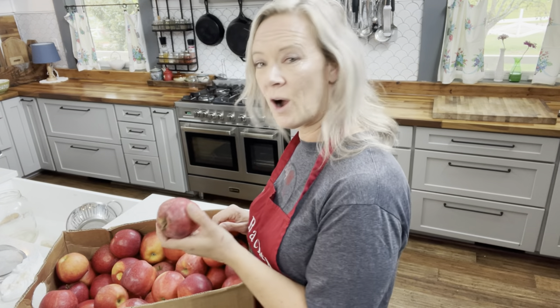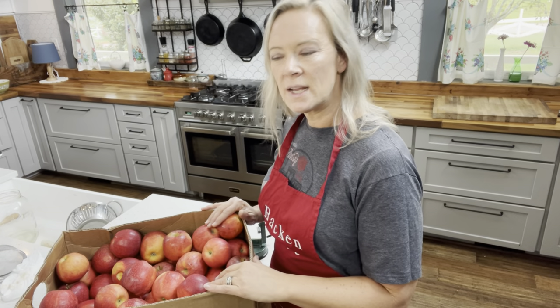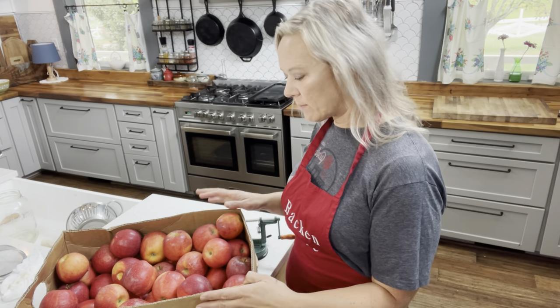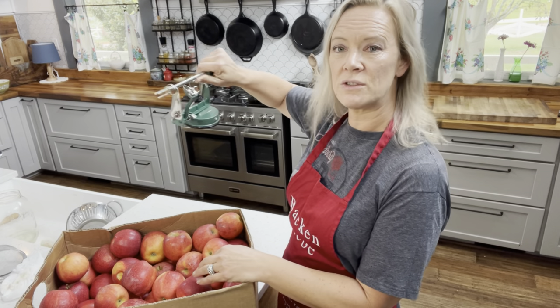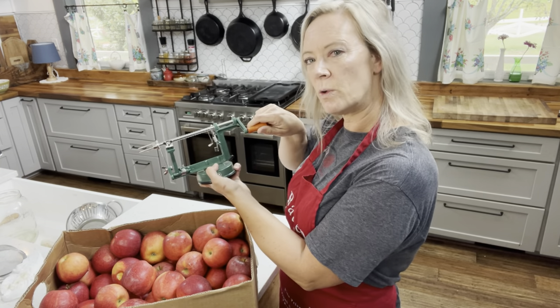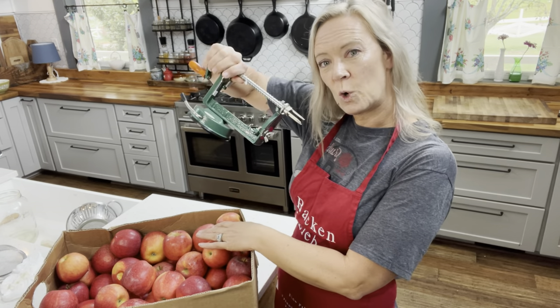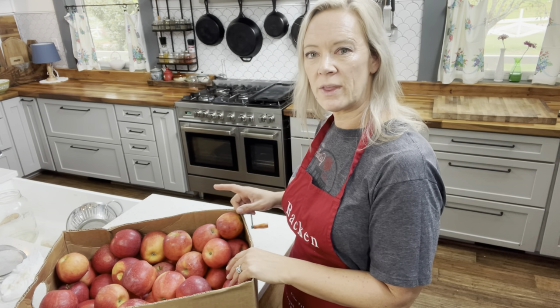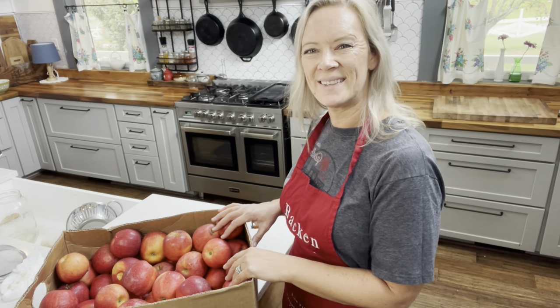Let's continue with our big preservation day by doing our apples. I got this batch of apples from a local farm stand — it was about $35 or $36 for the whole bushel. I'm going to peel these and core them. I have a little manual tool that I got at Goodwill for $2 — score! We're going to use that to peel and core these apples and we'll make some applesauce and maybe do some slices as well.